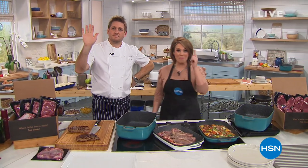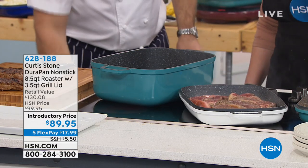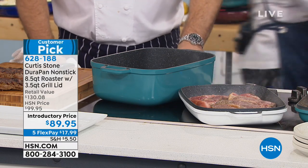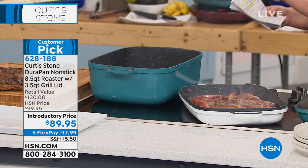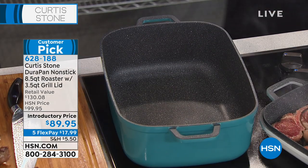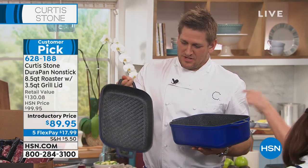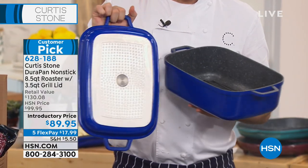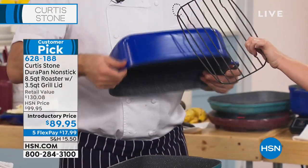We're going to inspire you to get back in the kitchen, love on those people, and create these beautiful meals — and make it easy to clean up, because at the end of the day that really matters too. Chef Curtis Stone, world-renowned, has our number one rated brand across all categories at HSN. We're going to do a very special set — with this, you'll get the 8.5-quart roaster. You could literally stick a 16-pound turkey in there. You're going to get the lid as well, which turns into a grill pan. And you even get the grate, or the rack, all included today.